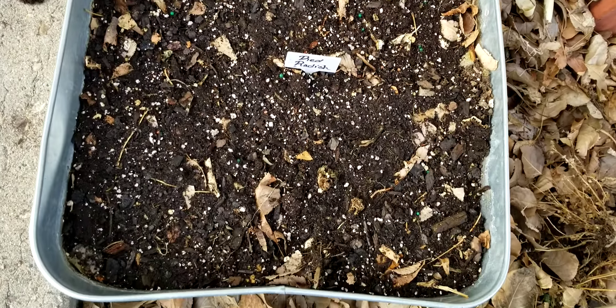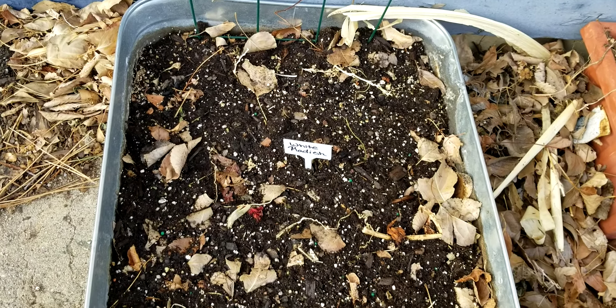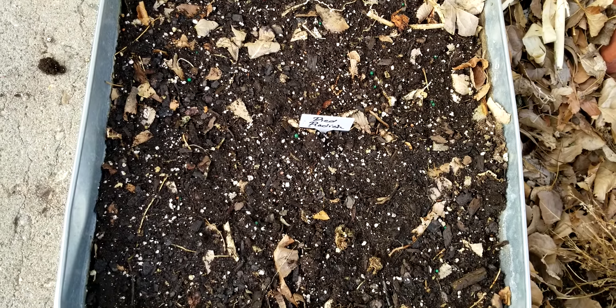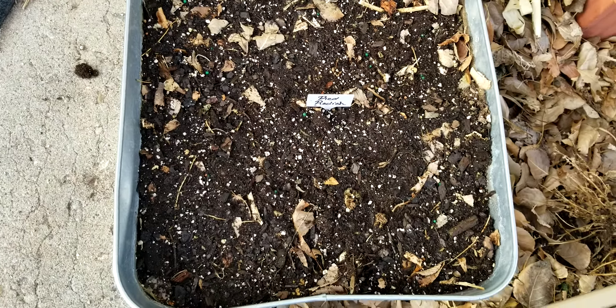This is the other galvanized steel bed, and I did plant some radishes in here. Radishes are definitely cold hardy. We should have some radishes here in about — it takes a little bit longer when it's colder — probably about four to five weeks, we will be harvesting some radishes out of here.